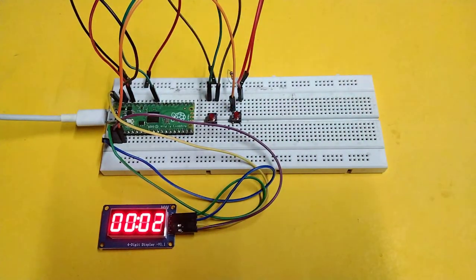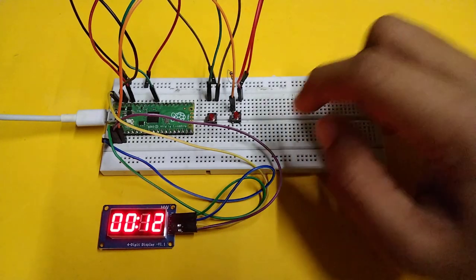Hello everyone, welcome to my channel. In this video I will make a stopwatch using Raspberry Pi Pico and TM1637 four-digit seven segment display module. So let's get started.